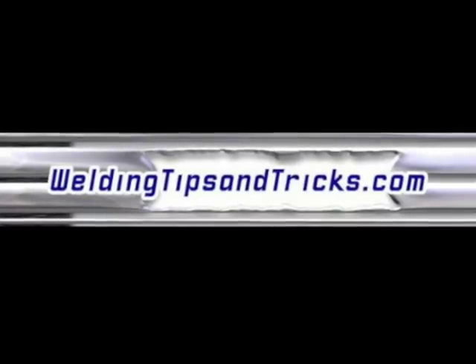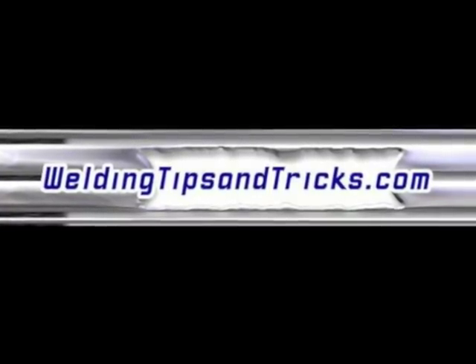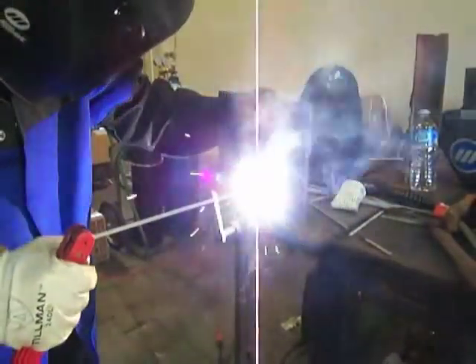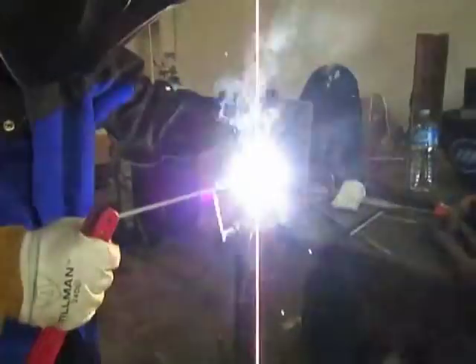Thanks for watching another video from WeldingTipsAndTricks.com. Taking a welding test is a big deal because you're nervous, and often it's the difference between getting a job and not getting a job — the difference between being happy on payday or walking away with your tail tucked. So today I've got 10 tips for putting a root pass in a 3G structural welding test.